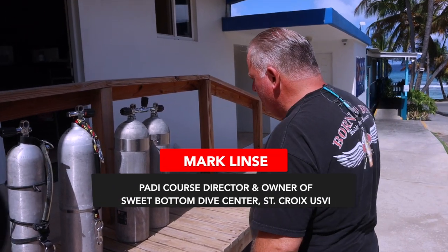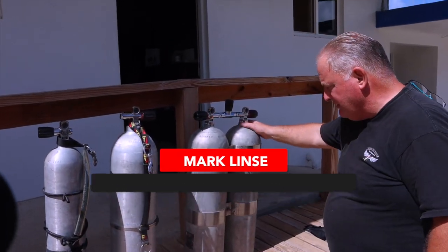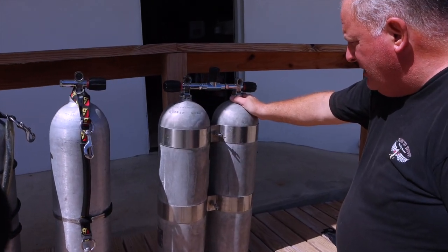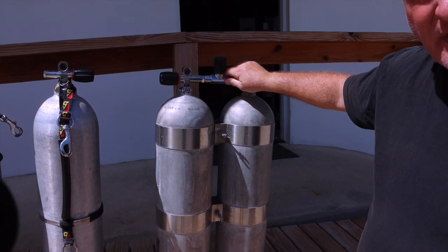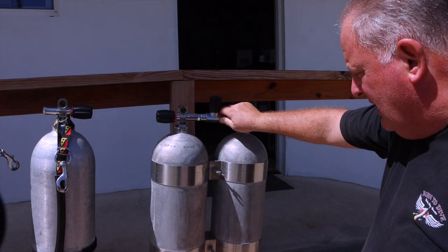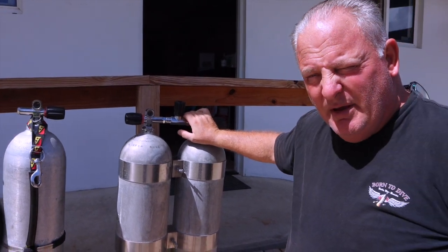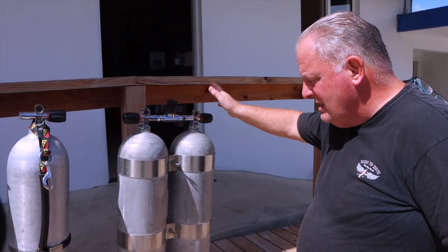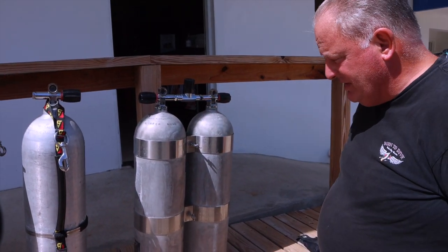We have several options here. The first option is back-mount doubles. If you're going to use back-mount doubles, you need to make sure you have an isolator valve and a manifold. Because if you do have a problem with one tank, you want to be able to isolate that tank and then supply gas from the second tank.